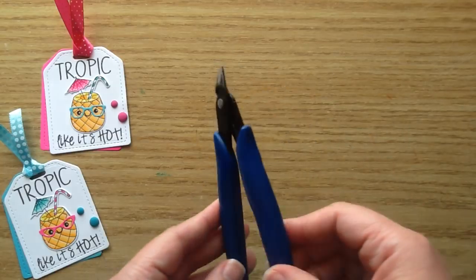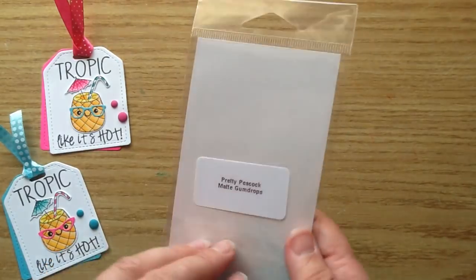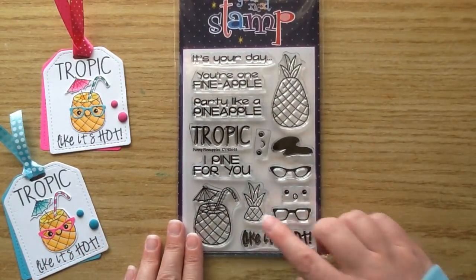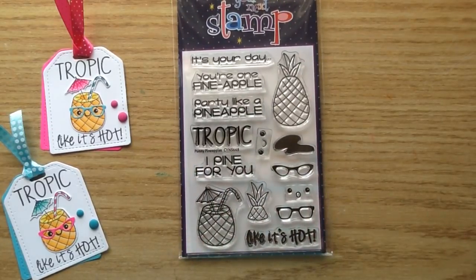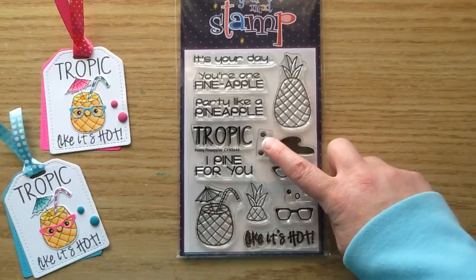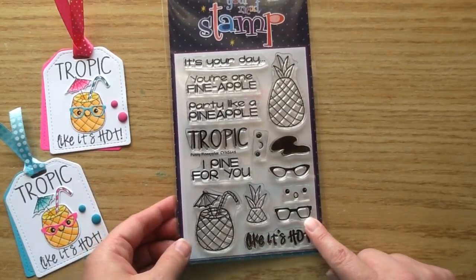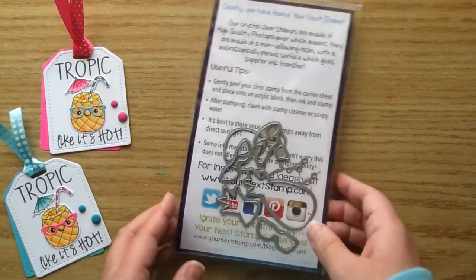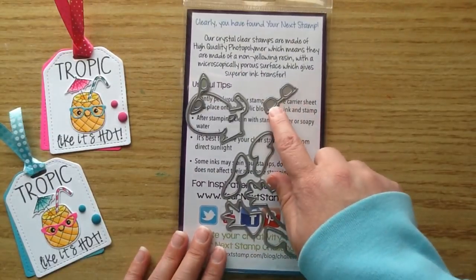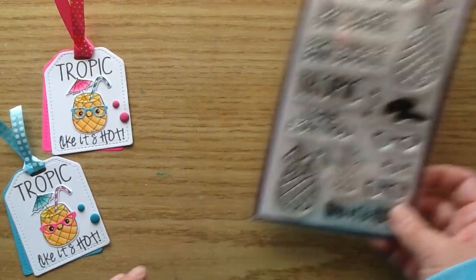First up I use the Your Next Stamp black olive ink, also the wire trimmers for cutting apart the dies. I use some gumdrops — these are the matte gumdrops, the pretty peacock matte gumdrops. I use the blue and also the pink colors. For the stamp set I use this Punny Pineapples set. You get a little drink pineapple and a large pineapple, little faces, and glasses to put on the pineapple. There are coordinating dies you can purchase separately to trim apart the glasses that you stamp out, or the included glasses dies cut it out with cardstock paper for you.